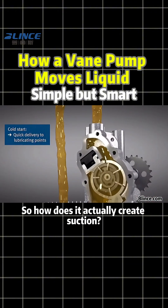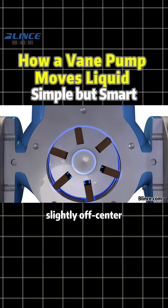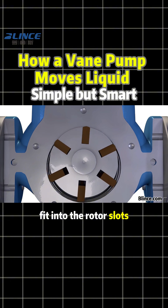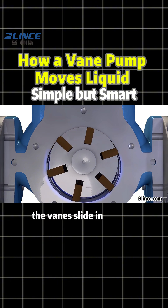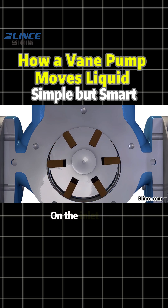So how does it actually create suction? Inside the pump, a slotted rotor spins slightly off-center inside the housing. Several small vanes fit into the rotor slots. As the rotor turns, the vanes slide in and out, always staying in contact with the inner wall.